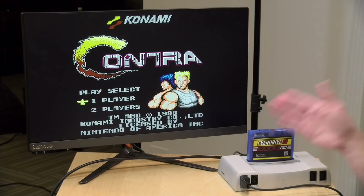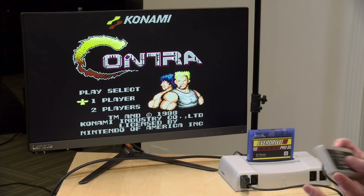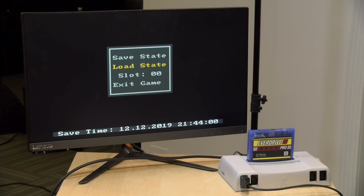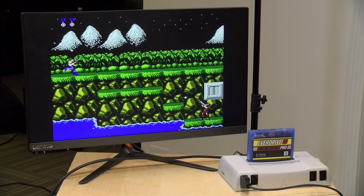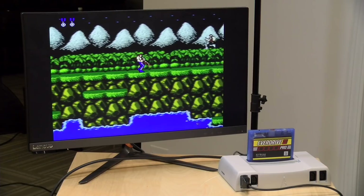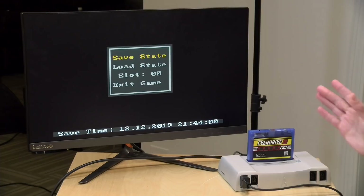One thing you can do on a flash cartridge that you can't do on an original cartridge is save your state. These are essentially snapshots in time as you're playing the game. Right now we've got Contra running, and I can pull up the on-screen menu and load up a snapshot I took a little bit earlier. I saved the state right when I started, so I can jump right to the beginning of level one without having to go through the menus. It's sometimes hard to devote several hours to get through an NES game, so you can save your progress and come back to it later.